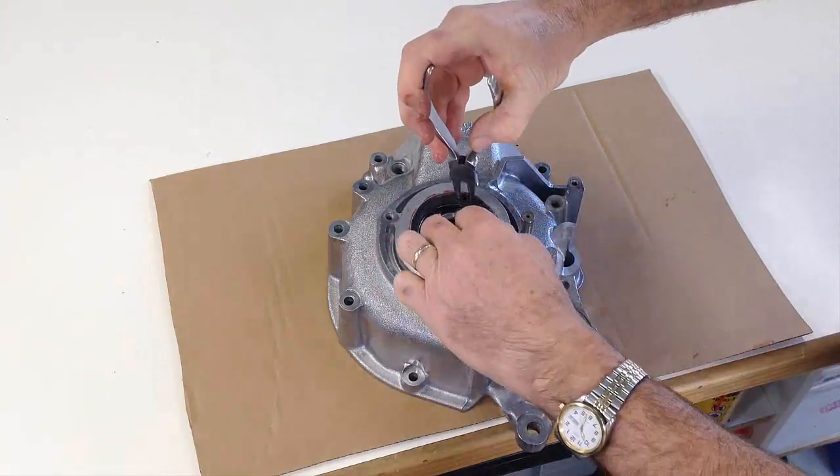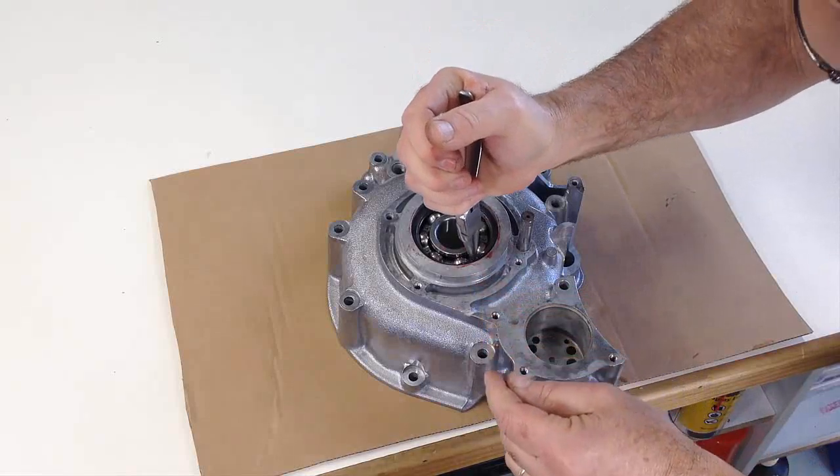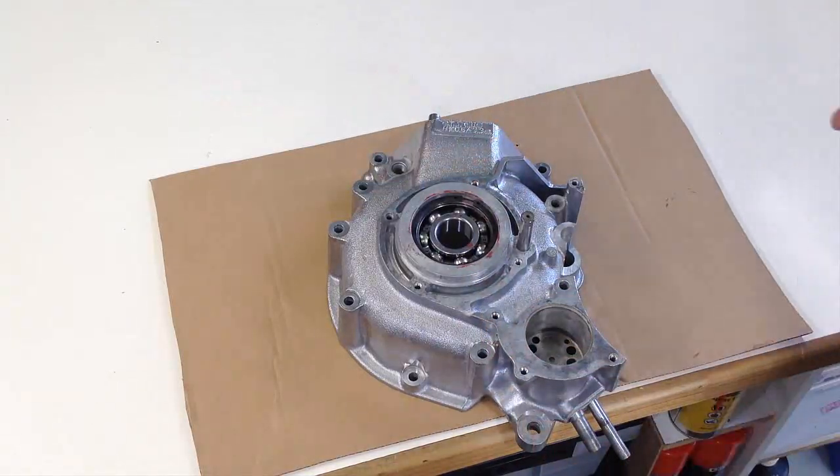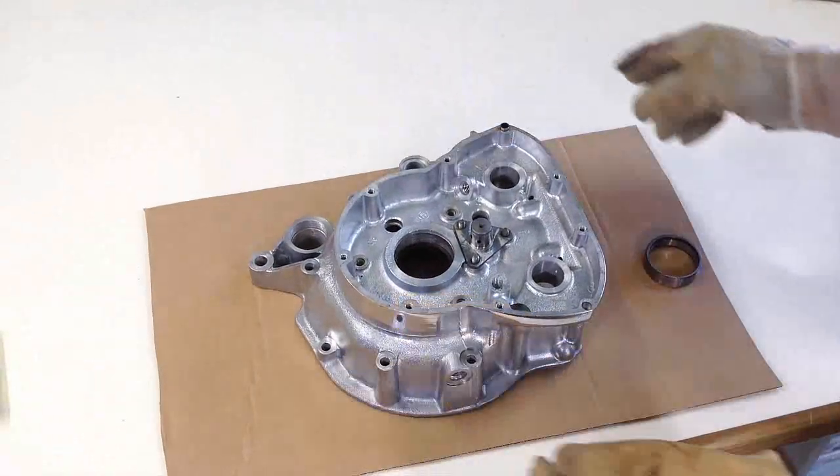The second circlip is then fitted to ensure the bearing stays in its correct position. This bearing is instrumental in correctly locating the crankshaft laterally once assembled, and together these circlips make sure the bearing is located correctly.